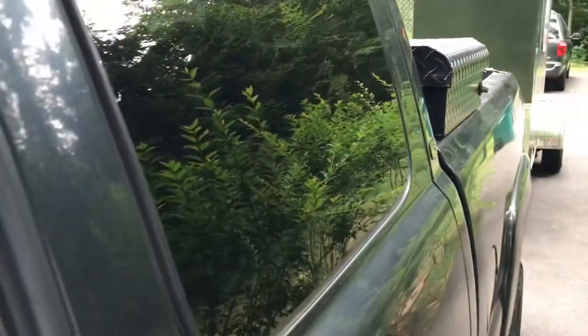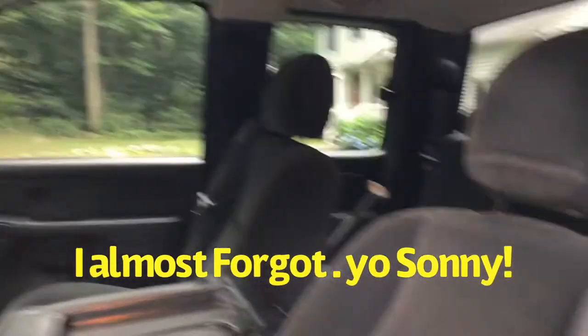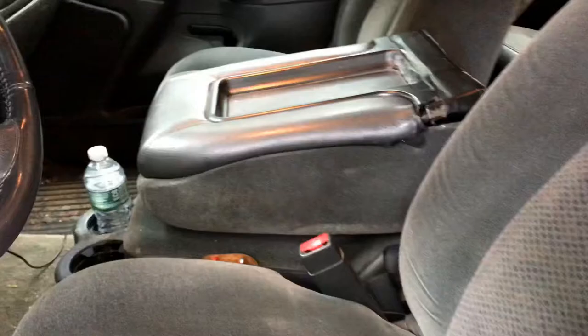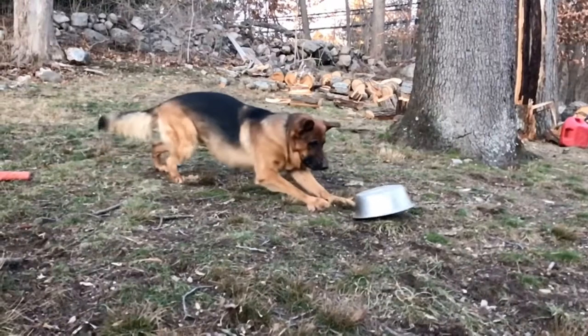When you get to a job, back the trailer in the driveway if you can. If you can't get down the driveway backing it in, park it out in the street and you're going to have to walk. Put that into your pricing when you do your estimates — remember all that extra time and labor. Thanks for listening, trust me.